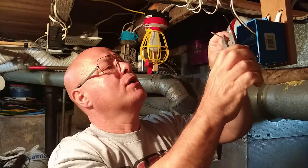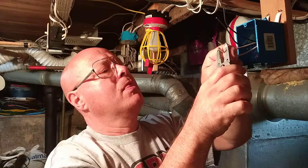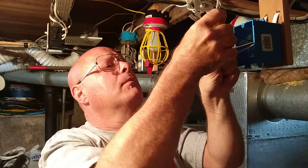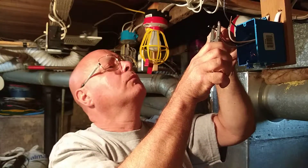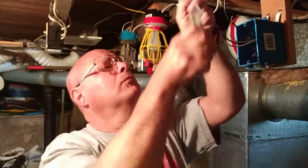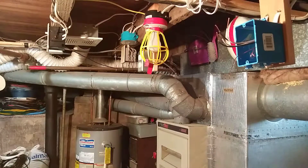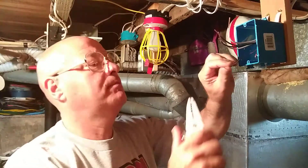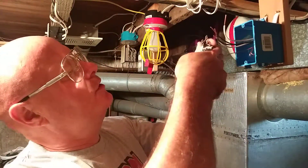Now we'll strip our wires to about an inch. We'll start by hooking up our ground wire. We'll loop our wire in the direction the screw turns, and you always put the bare wire on the green screw.